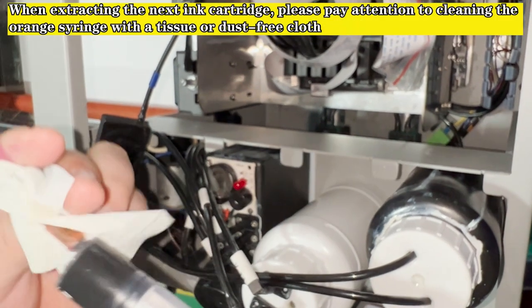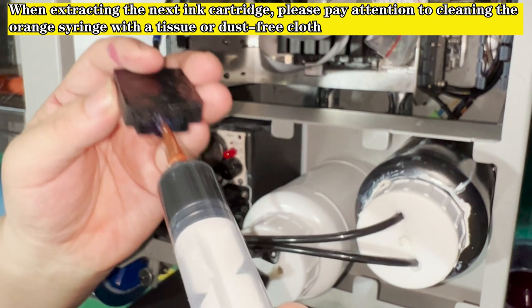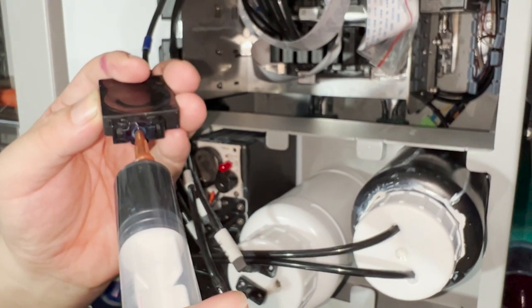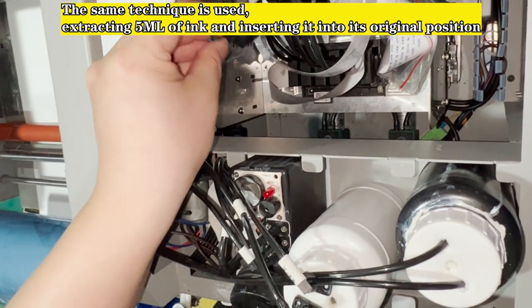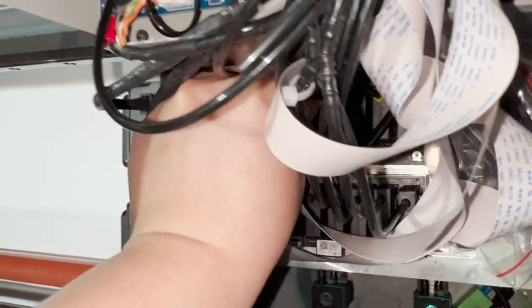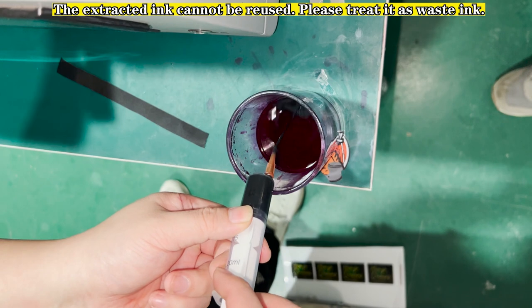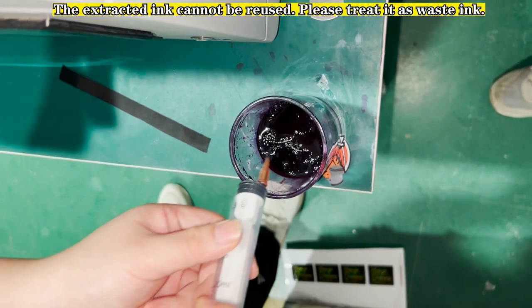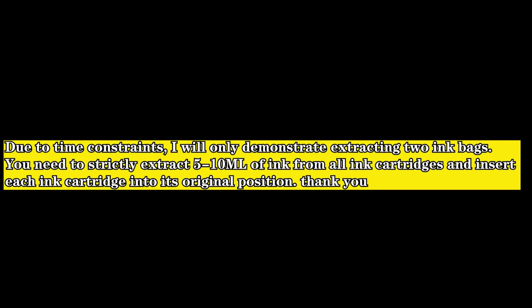When extracting the next ink cartridge, please pay attention to cleaning the orange syringe with a tissue or dust-free cloth. The same technique is used: extract 5 ml of ink and insert it into its original position. The extracted ink cannot be reused — please treat it as waste ink.